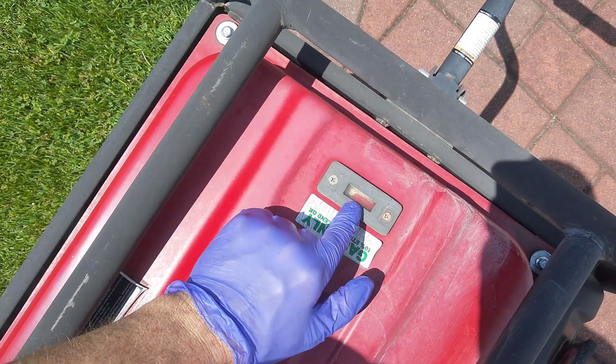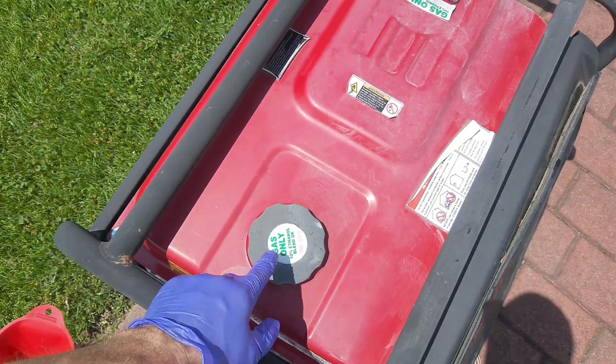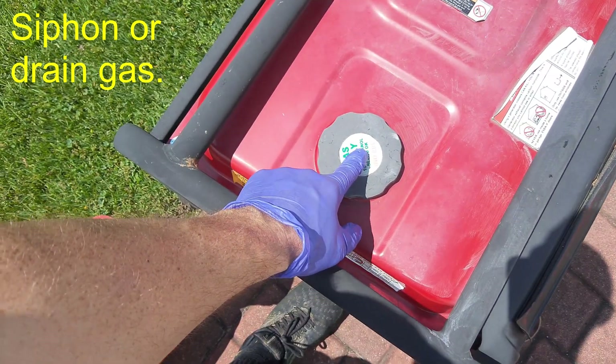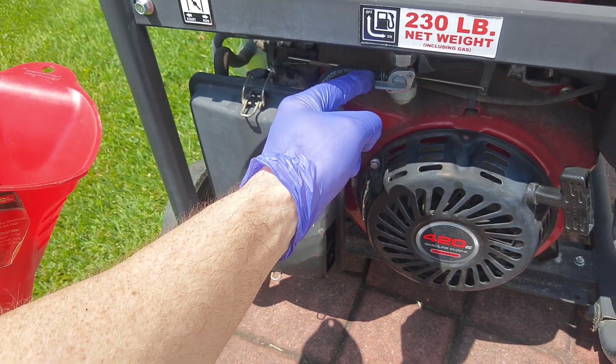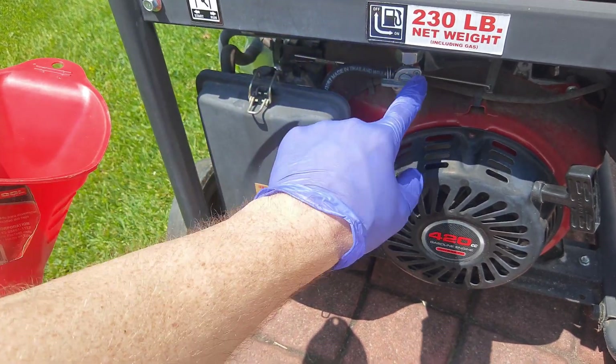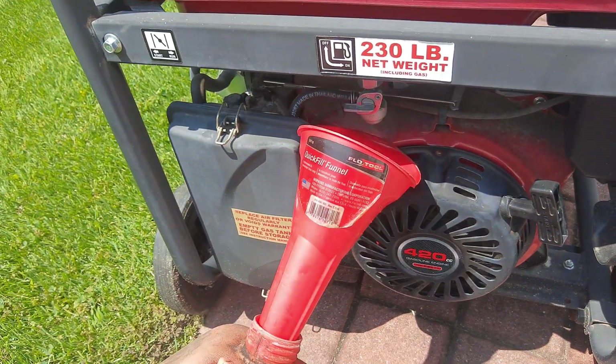When you get these problems, you typically have fuel in the tank, so we need to empty the tank first. You have two options: you can either siphon it out of the gas tank, or since I don't have my siphon with me, I'm going to take the fuel line off while the valve is closed and place an empty gas can underneath to capture the gas.